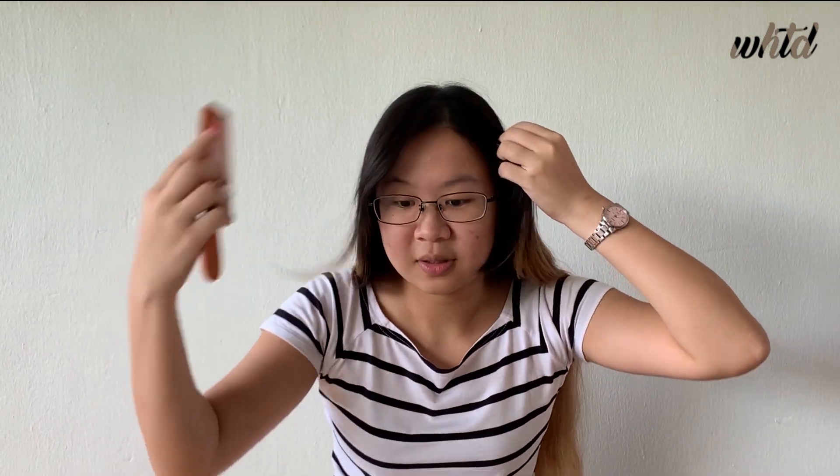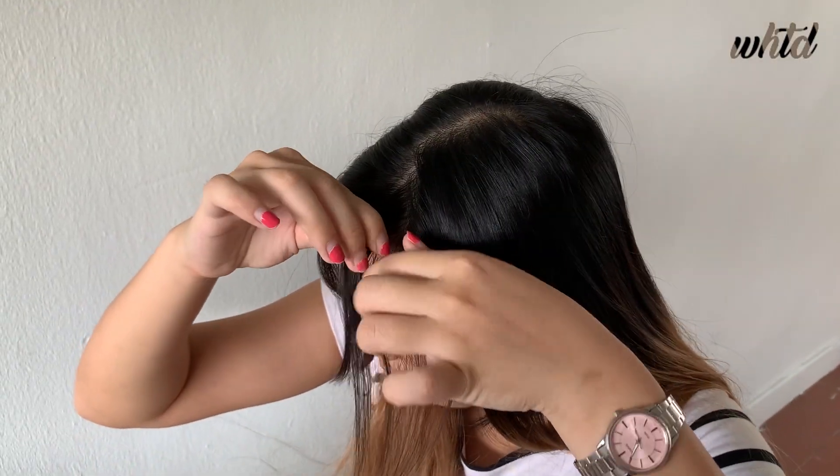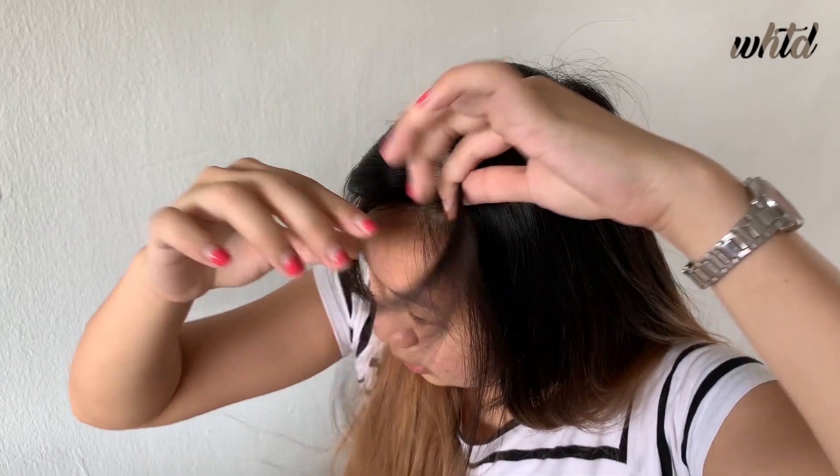So first, the first step that you need to do is you'll need to part your hair. You can part your hair in any angle that you want, be it like a quarter on the left side or three quarters on the right side, but you can also part it in the center, which means half and half on either side.